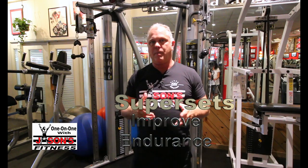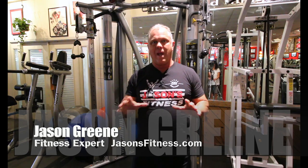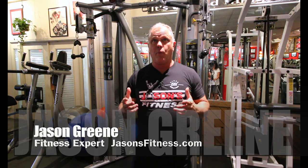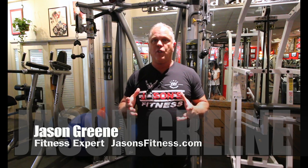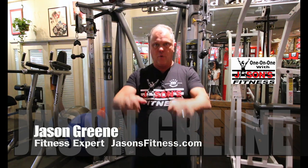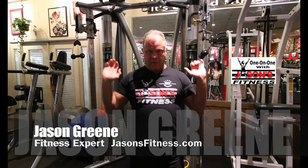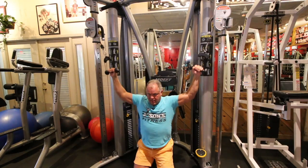A lot of people get caught up into the muscle group thing. This goes way back to Arnold Schwarzenegger. What I'm going to show you is a way of combining movement patterns. Most people would think of chest and back for a superset for upper body. When we get into shoulders, we would just superset shoulders within shoulders — for example, a front raise with a rear lateral raise. But if you think about movement patterns, if we're doing a pull-down motion and then a push motion, you're doing antagonistic muscle groups and movement patterns.